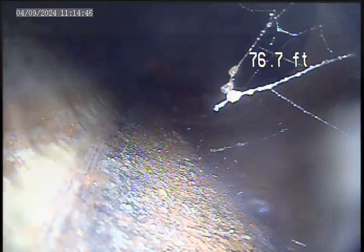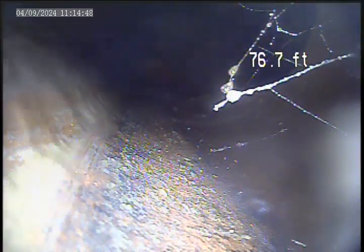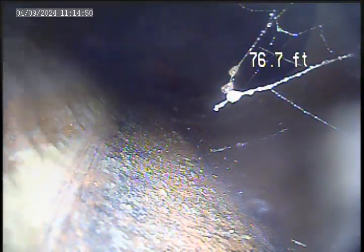Today is April 9th. This is a video inspection of the soil lateral. We currently got the camera down into the main.